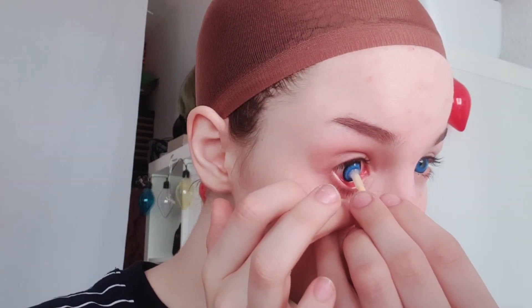Since this is a cosplay look, we're gonna start out with bright blue contacts. Make sure your hands are clean and make sure your contacts are not expired.